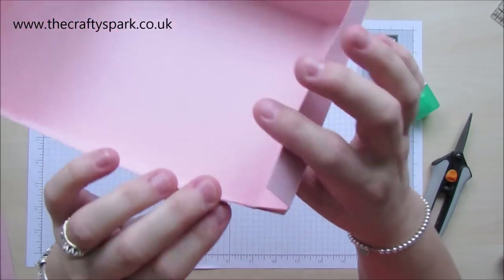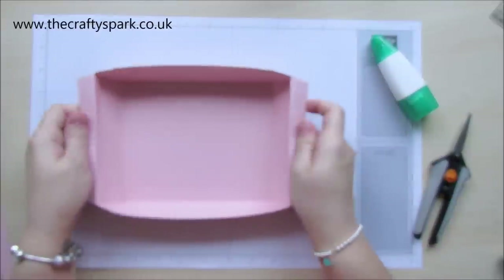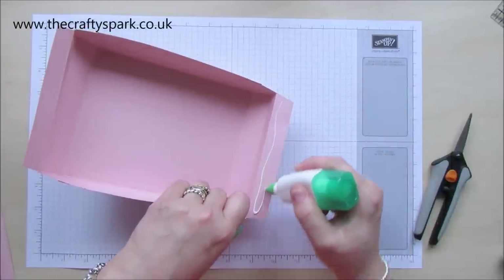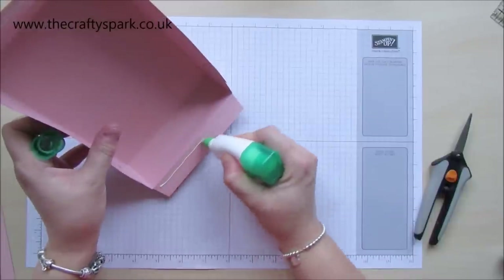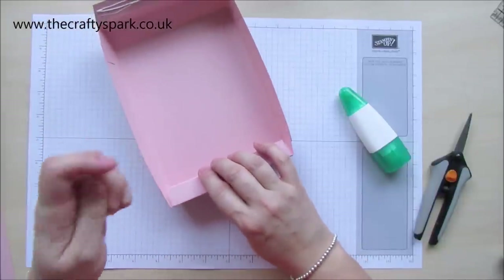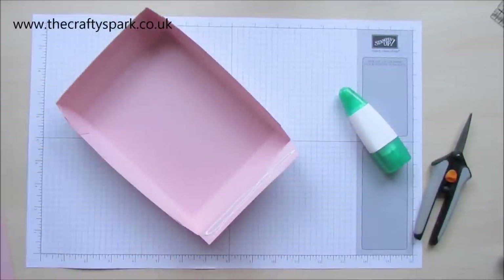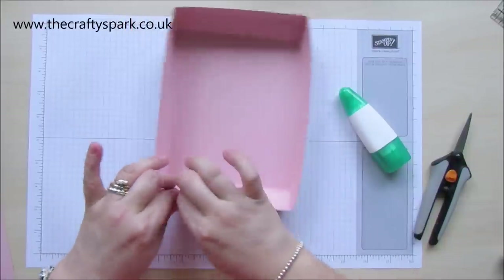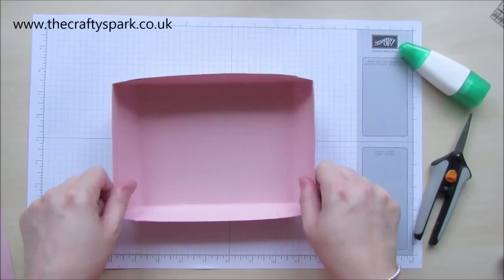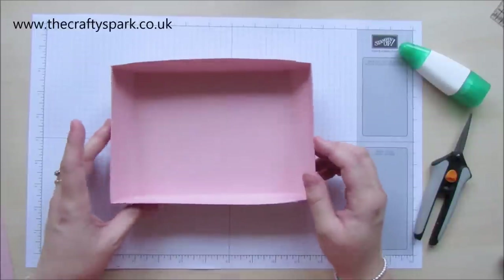So now we've stuck all our corners and flaps down and I've trimmed off all the little notchy bits that were sticking out. The next thing we need to be doing is actually gluing these flaps inside the box — so we just pop some glue on there and some more on that side, fold it over, stick it down. There we go — so that is our bottom finished for the base of our picnic basket.